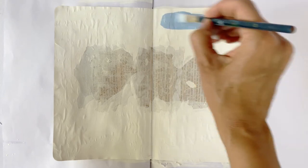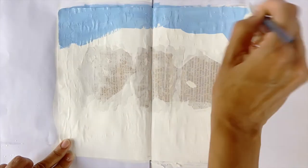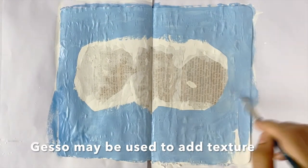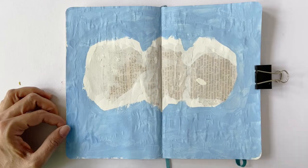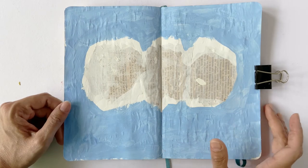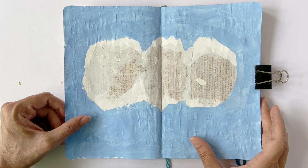This technique is also useful if you want to cover up mistakes. You may also use gesso to add texture to your surface, or use it like a modeling paste and add interesting shapes. It takes about 15 to 20 minutes for the gesso to dry completely on paper, but this time may vary depending on the surface or how thickly the gesso is layered.